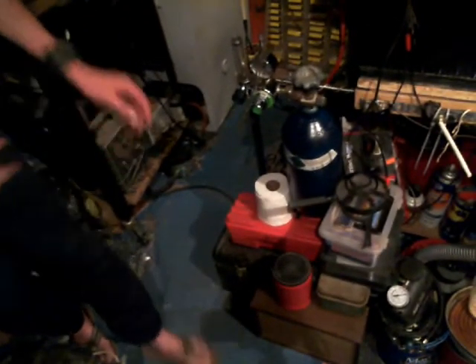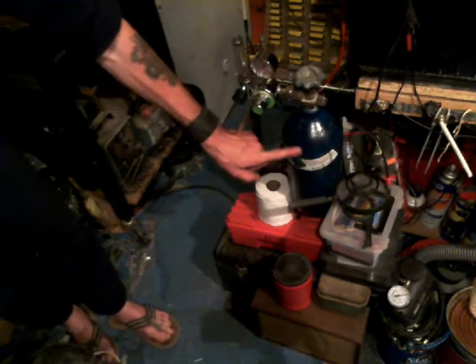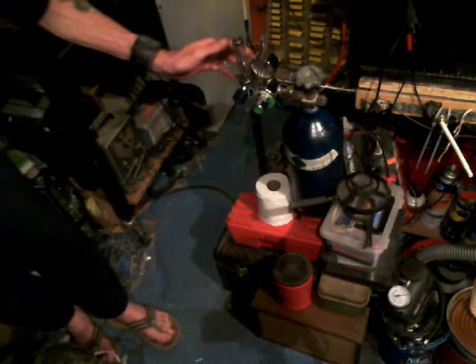I finally got my argon tank down here. Let me take you on a shaky ride down there. I've got my argon gauge and flow meter, and my argon tank down here. This is pure argon, 100% — not the mix argon and carbon dioxide or whatever.